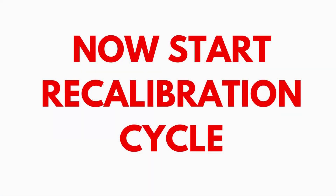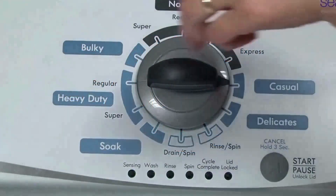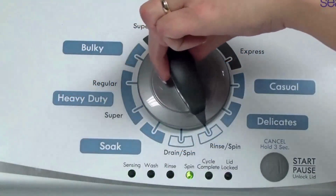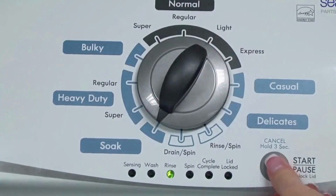In the diagnostic mode, with all lights flashing, select the calibration cycle by turning the control dial 4 clicks clockwise, or 4 clicks right. When you're on the correct setting, the rinse light turns on. Then you simply press start.